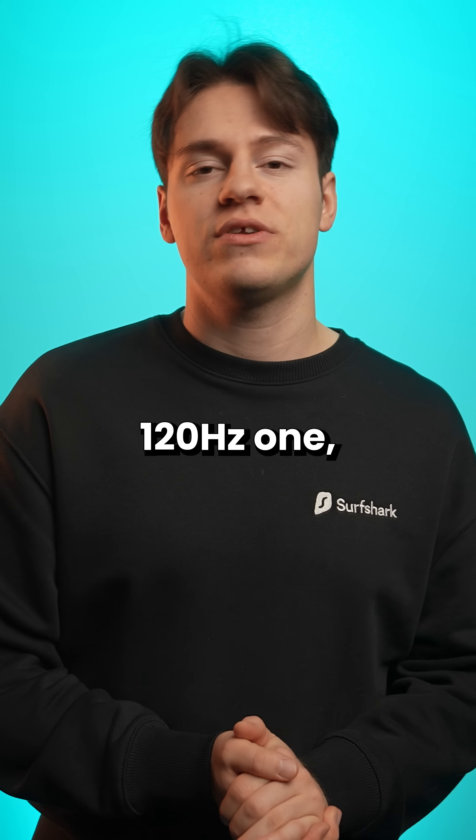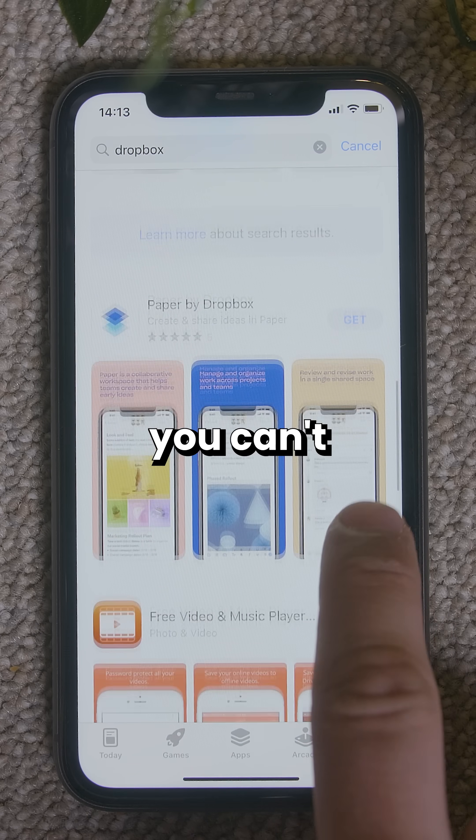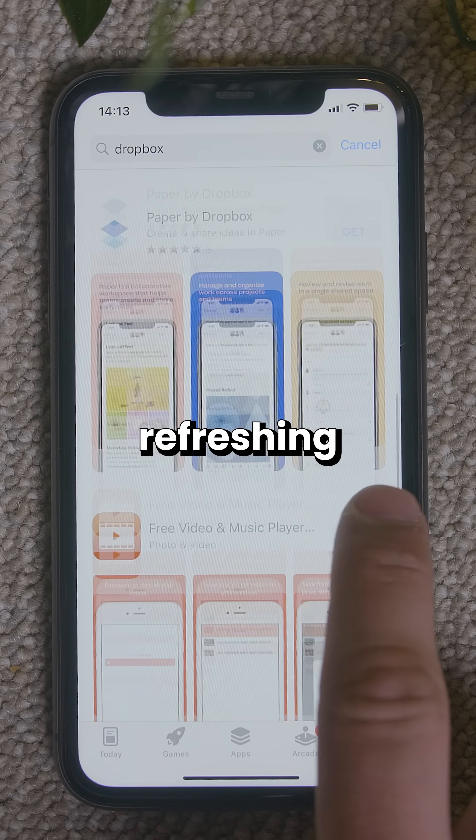So while a 60 Hertz screen can look like a 120 Hertz one, it can never feel as smooth as 120 Hertz. It's just something you can't replicate due to the screen not refreshing as often.